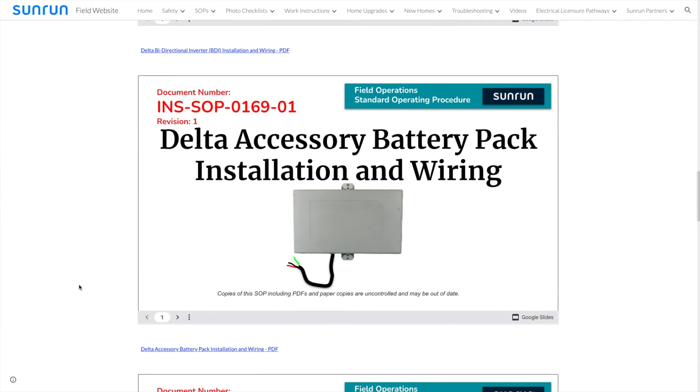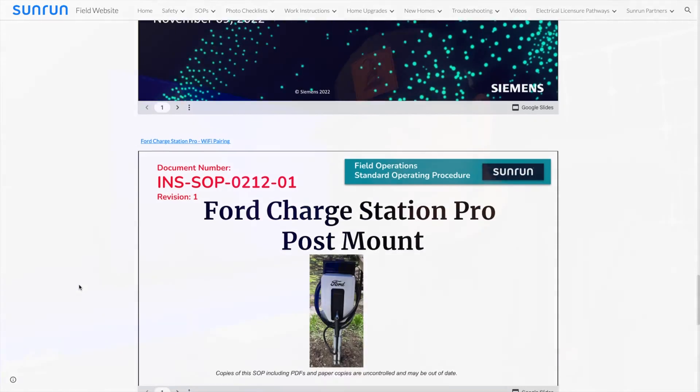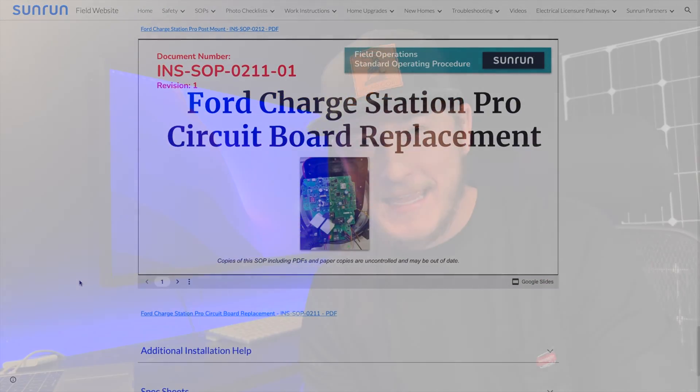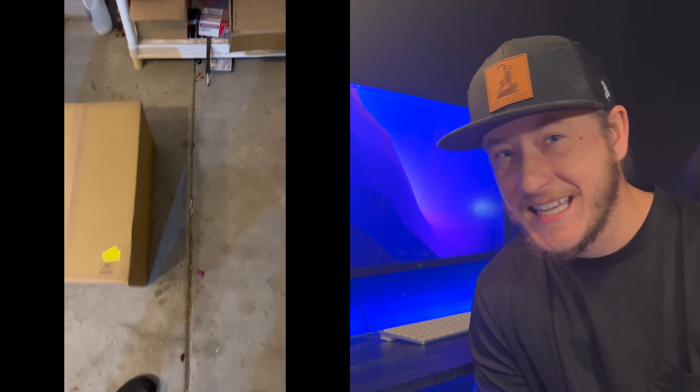Sunrun partnered up with Ford to put together a solar panel battery system with a Ford Lightning EV charger kit and make a complete package. Sunrun doesn't service all areas throughout the United States and outside the US, so they will sell you the products as the consumer and you can purchase and hire an electrician to put together the system for you. Or if you're in one of those areas, you can just have Sunrun do it.